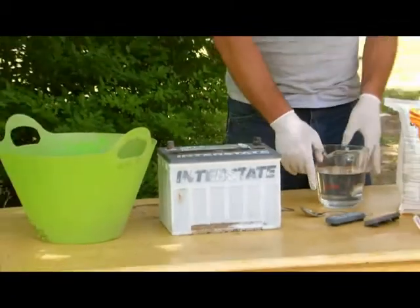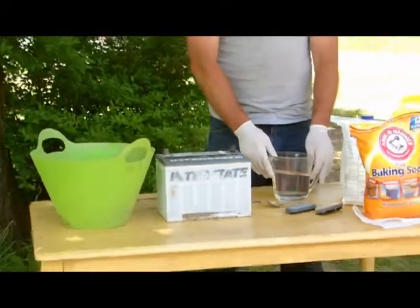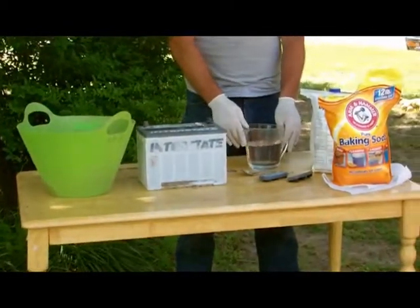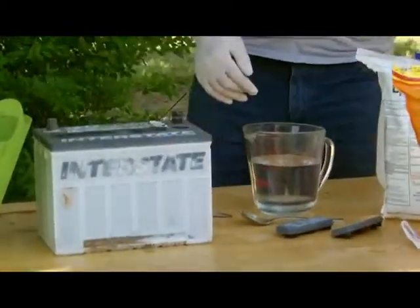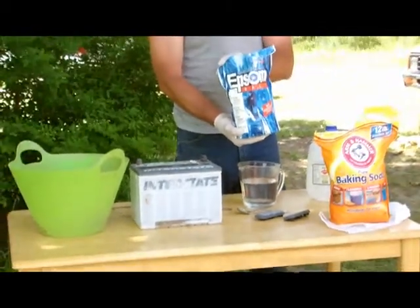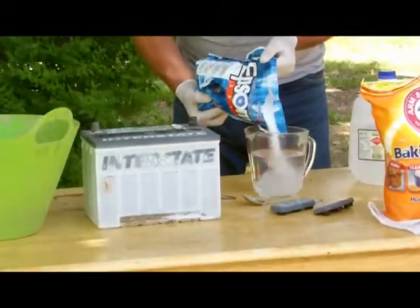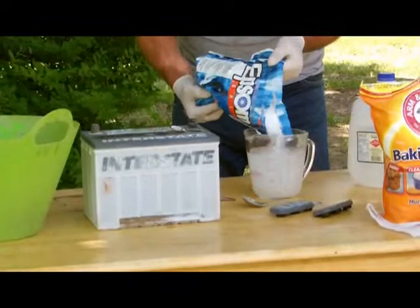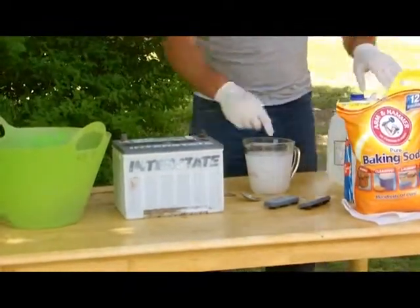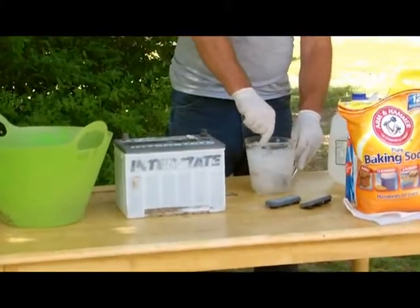In order to do this, take three cups of water that has been distilled at 150 degrees. Then add one cup of Epsom salt — you can buy this at your general store. Pour in approximately one cup and stir.